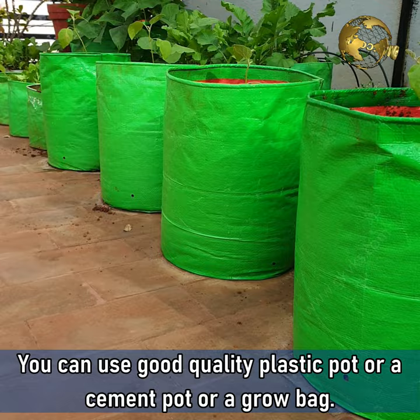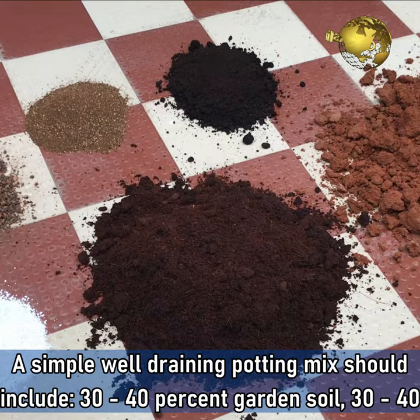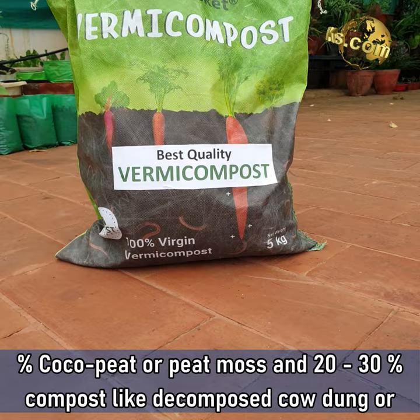Potting Soil Mix. A well-draining soil is very important for healthy root growth. A simple well-draining potting mix should include 30-40% garden soil, 30-40% coco peat or peat moss, and 20-30% compost like decomposed cow dung or vermicompost.